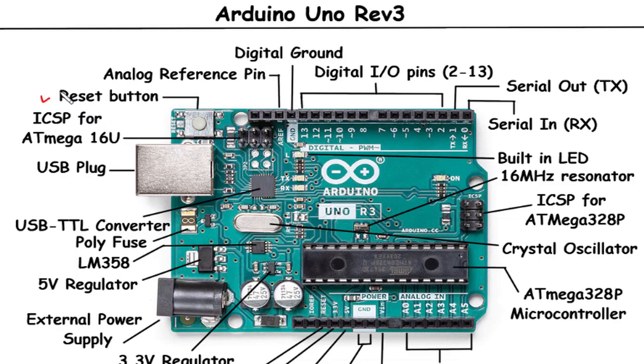Reset Button: The Reset button on the Arduino Uno Rev3 is a tactile switch that allows you to manually reset the microcontroller. When pressed, it triggers a system reset, restarting the code execution from the beginning. The Reset button is useful for initiating a fresh start or to troubleshoot issues during development.